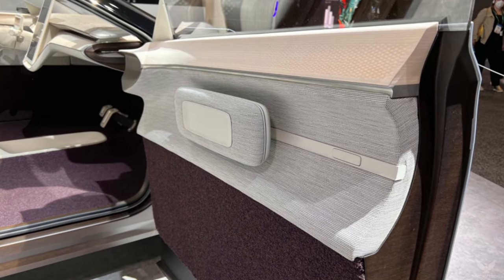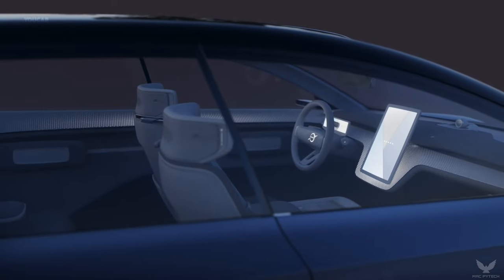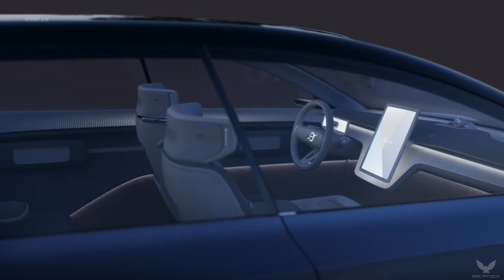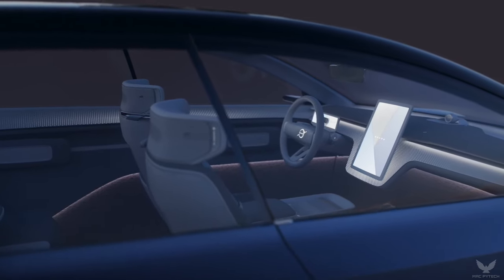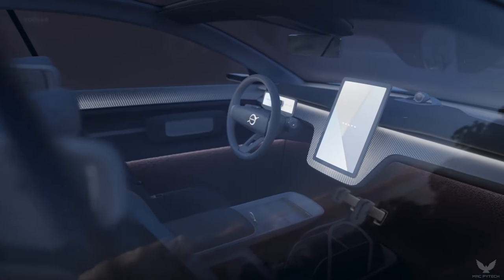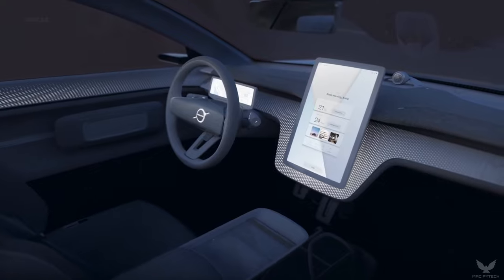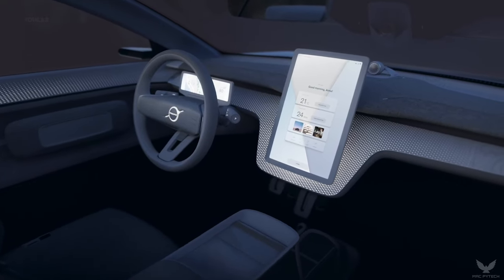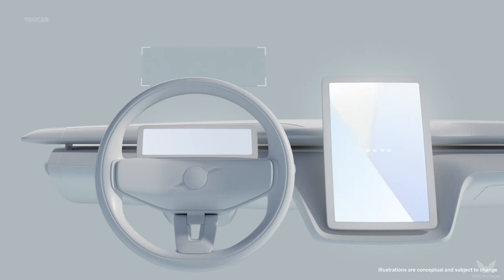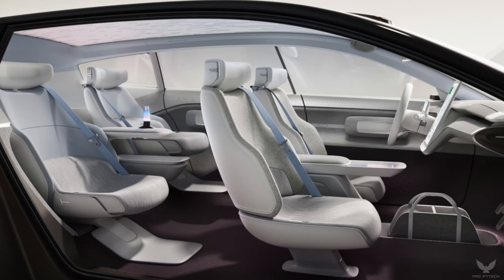Inside the Concept Recharge, we create a truly Scandinavian living room feeling, said Robin Page. The interior integrates our latest user experience technology with beautiful, sustainable, and natural materials. Each part of the interior is like a piece of art and could stand alone as individual furniture in a room. We use the latest technologies but not for their own sake. We always focus on the benefits that technologies can bring.